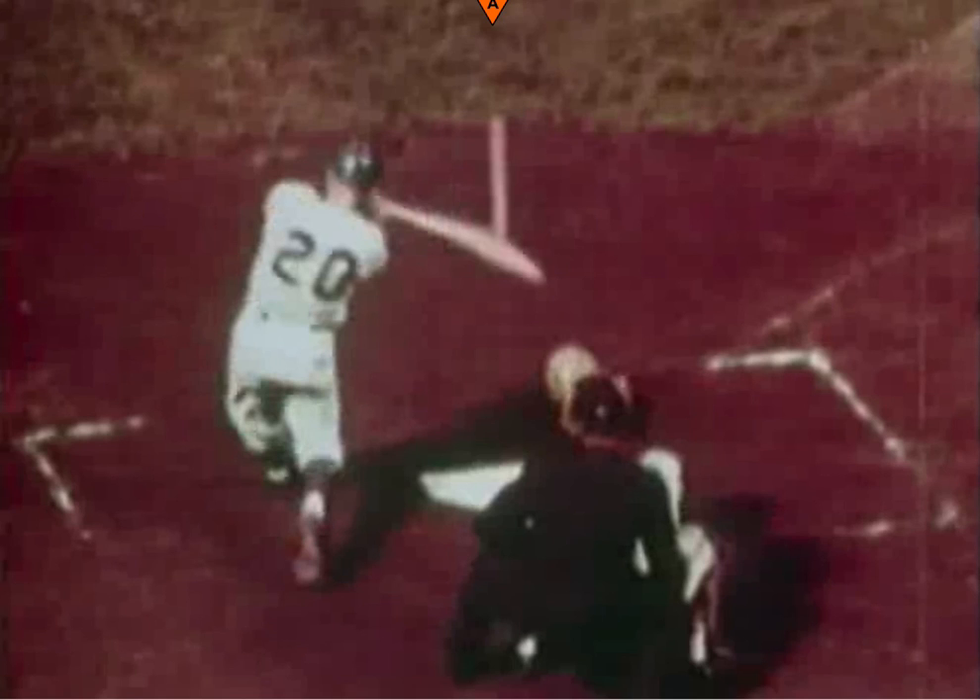I really enjoyed breaking this down and learning more about Warren Spahn and what kind of guy he was. I'll continue to read about him and more of these old-time players. I hope you enjoyed the breakdown — if you have any comments, comment down at the bottom of the page.